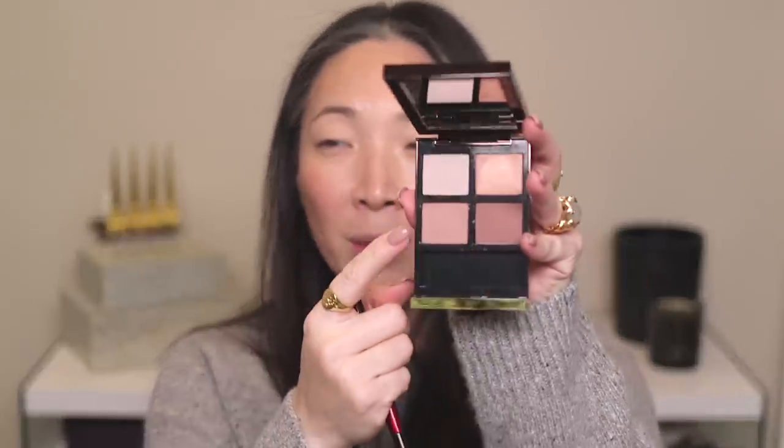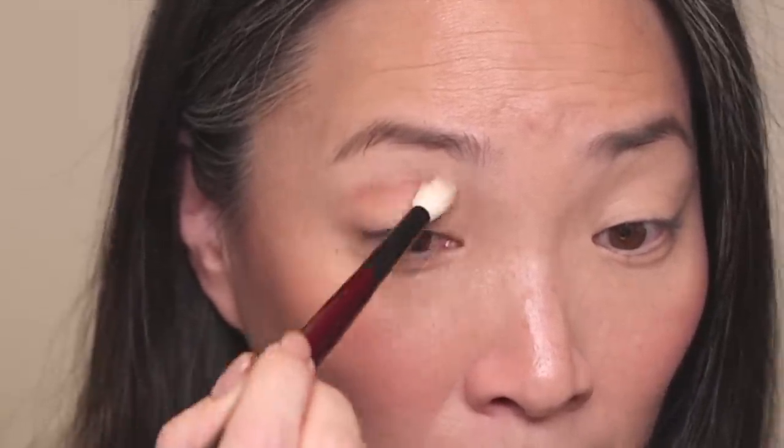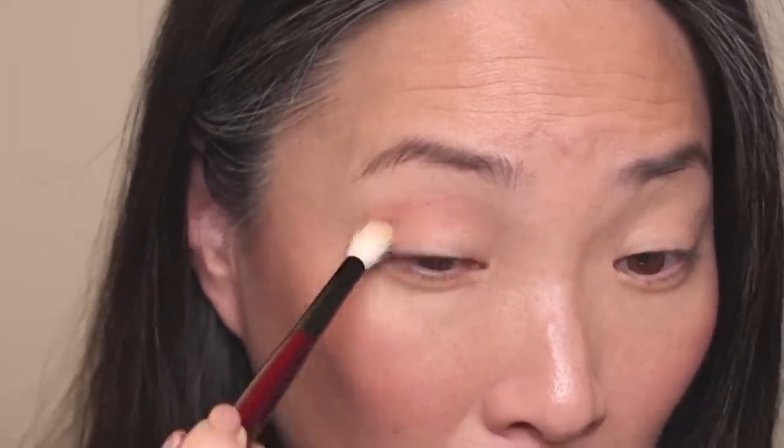I've got my Sonia G Crease 2 brush. I'm going to go into this mid-toned matte shade and start applying that into the socket line area — socket line area and my outer corner — and just start to build up a little dimension here. There's a nice transition shade. I'm happy to report that this color is not turning peach on my skin, which was what I was a little afraid of, because that's happened to me with shades that look like this in the pan but end up looking a lot peachier on the lid. It's not doing that, which is great.